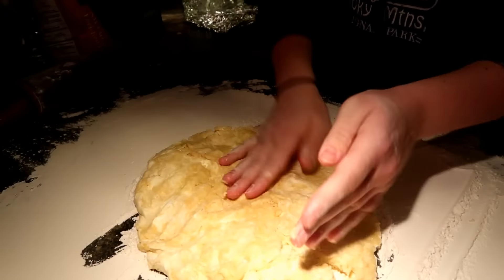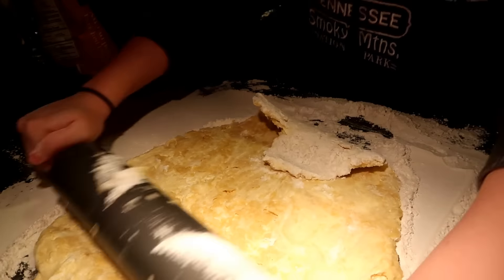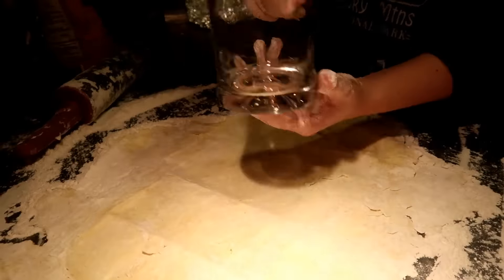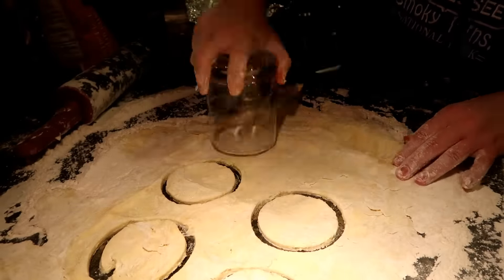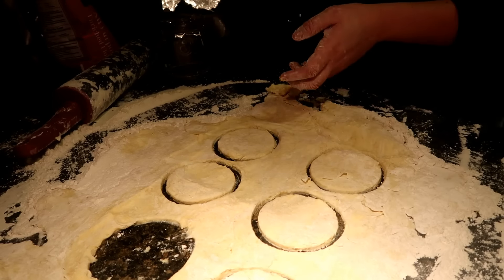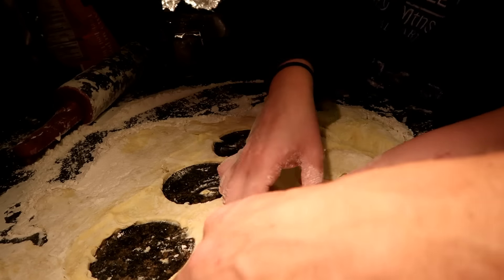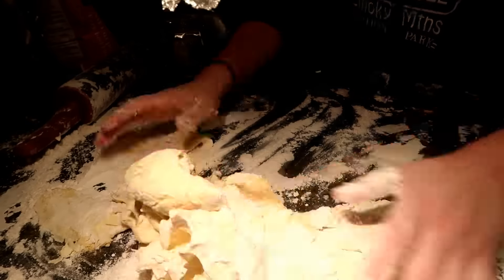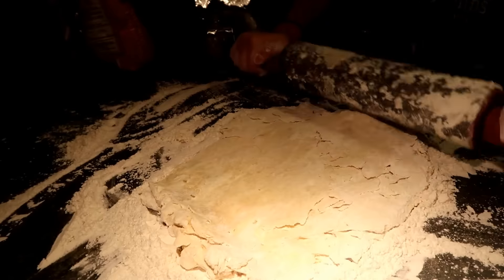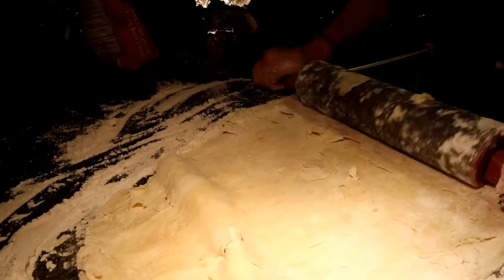Take it out of the fridge and roll it out over flour until it's nice and smooth. Next, take a cup and make circle rings in the dough to form the cookies. Roll the cookie dough back into a ball and do the same thing — roll it out and make the circles to form the cookies.